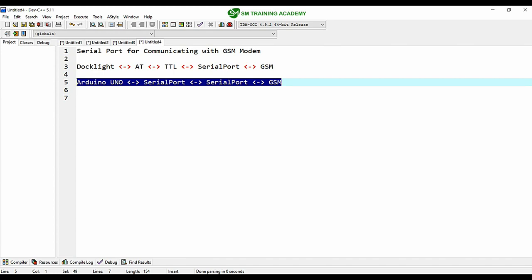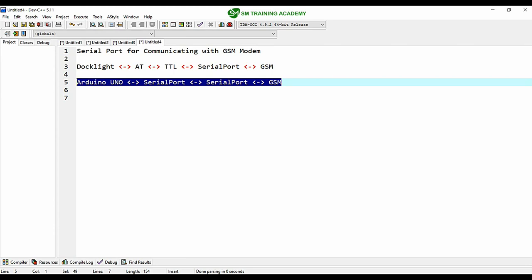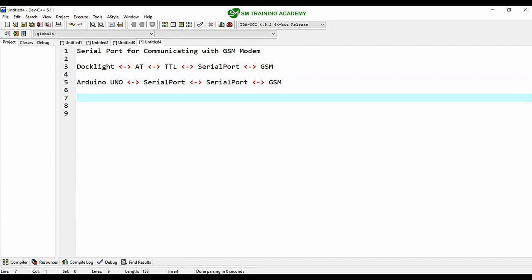For testing purpose we will be using this system, and for building applications we will use this system — that is, we will use a microcontroller in place of any serial monitor or debugging software for building our own application using the GSM module.